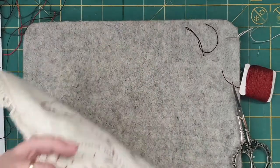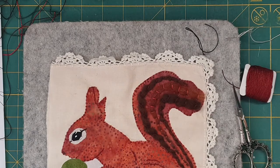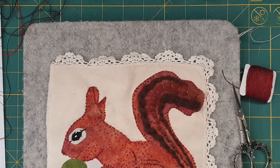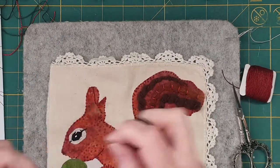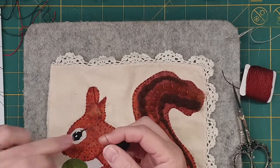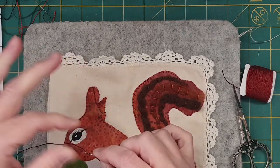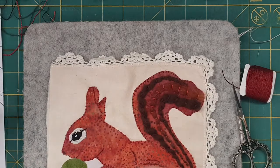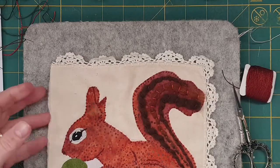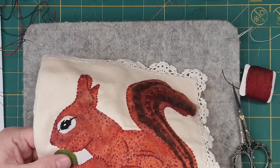Now what I'm going to do — I've got this, let me re-thread — there we go. So while that white is drying, this is for the nut, so we're going to be working on that. I've got to work on the nose too actually, but I'll do that with the brown.